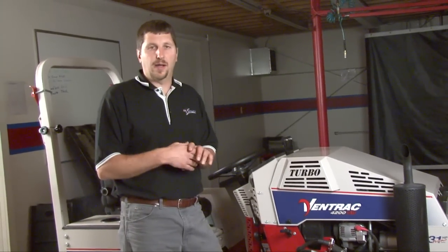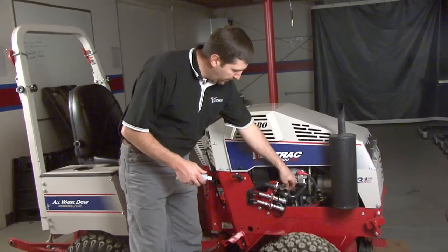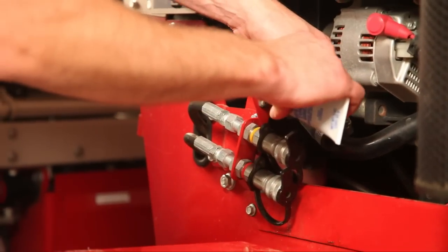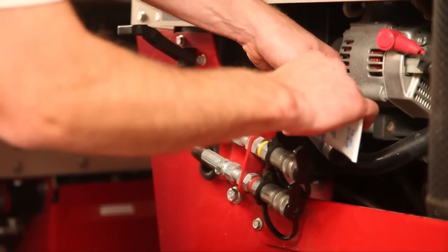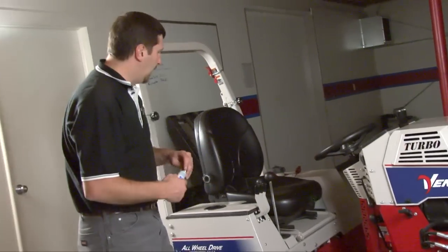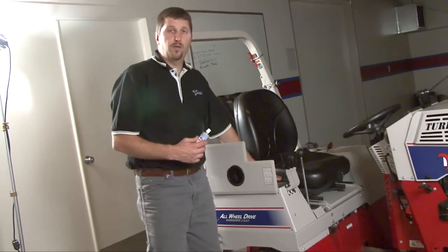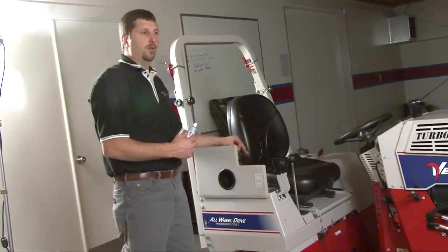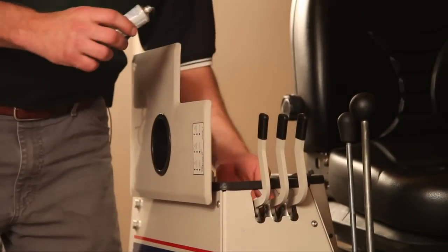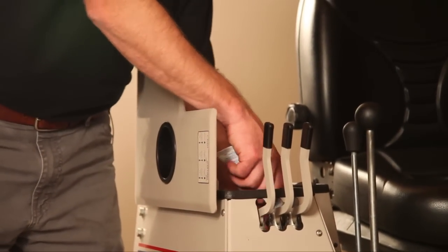Now we want to look at the electrical connections on a tractor. Obviously on a tractor there's a lot of connections, so I recommend starting from the outside and working in. Let's start here with the 12-volt auxiliary plug, which is where we'd plug in our attachment features — just put some grease on those connections. Some units will also have a rear 12-volt auxiliary, which would control something like a rear salt spreader. We want to go inside and coat those really well.